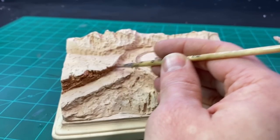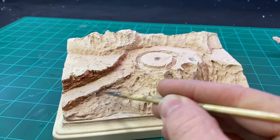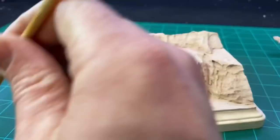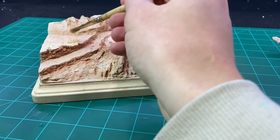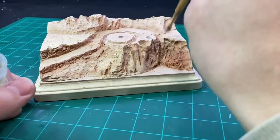I then applied washes to the sides of the rocks, everywhere where the dust would not have settled as heavily, and applied some pigment to the top to make it a little bit more dusty.